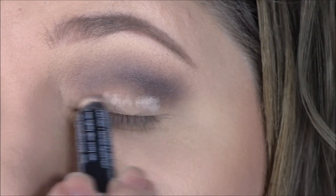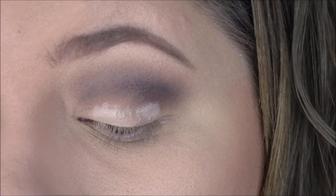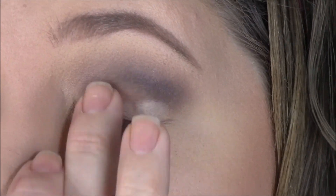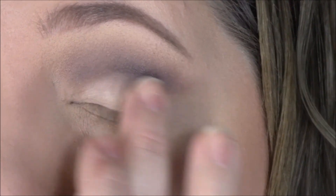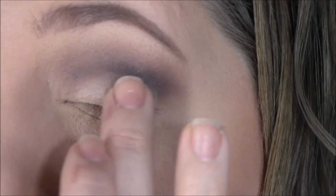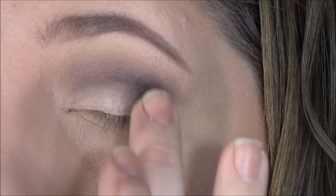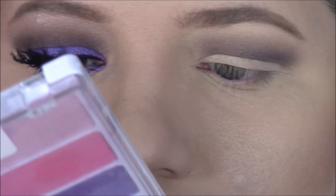To really make my eyelid stand out, I'm going to prime it a little bit more with my Jordana eyeshadow pencil — I think it's in the color Continuous Almond. It will make the pigment we're going to use really stand out and stay on the eyelid well, so I'm just blending that in with my finger.